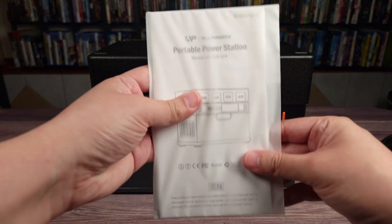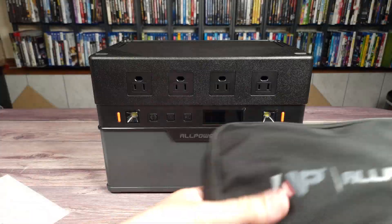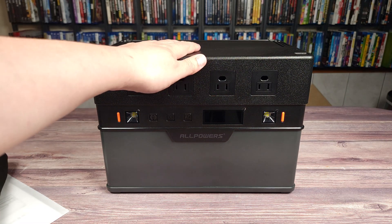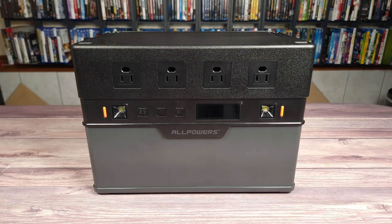Taking a look inside the box, you get the manual, the AC charging brick which comes in a very nice zipper bag, and then of course the unit itself.